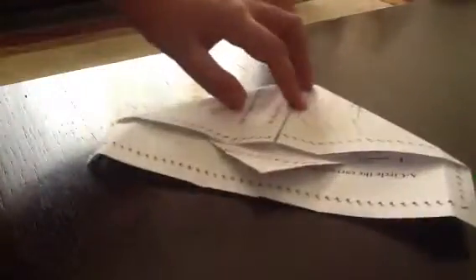Then you make a flap to the middle, then take the other and make another flap. It should look like this. And with this,